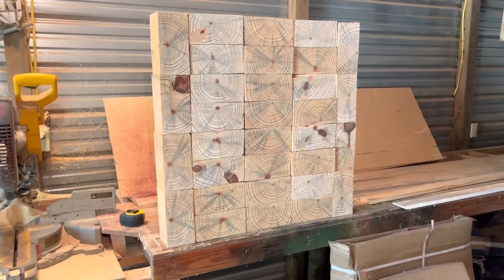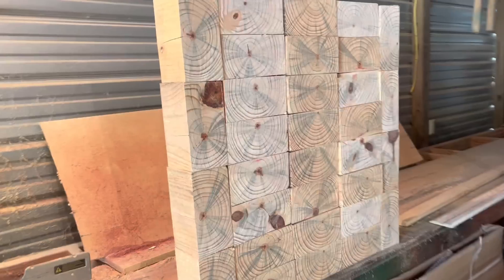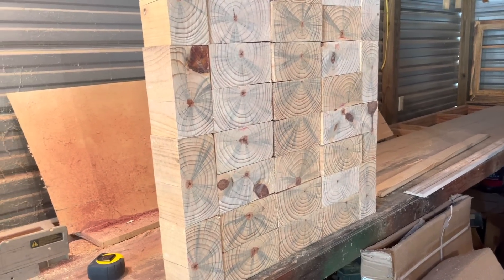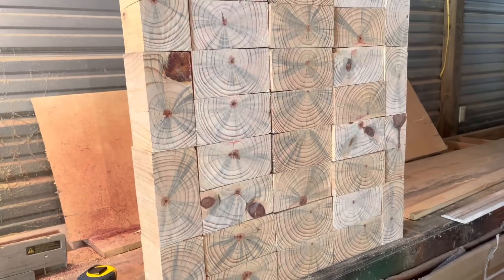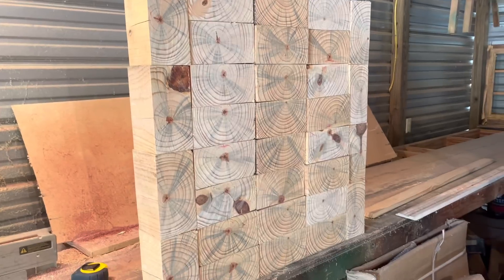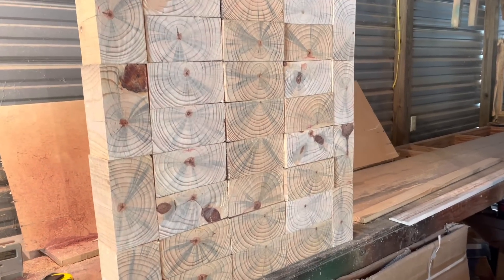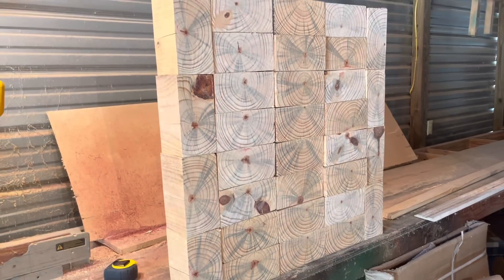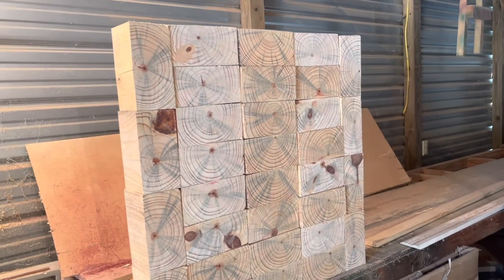I had a bunch of stuff that I'd cut on the mill — some four-by material — and it was real twisted, so it was hard to use for anything. But cutting it into short lengths like that, it works fine. It was just really twisted up, so I took one 12-footer and just cut it into that right there, and I'm going to make a target out of it. It's not finished — it's just propped up there right now, just stacked up.